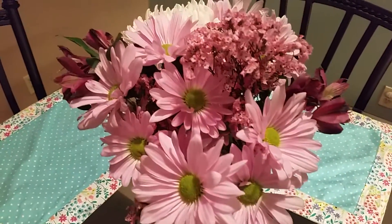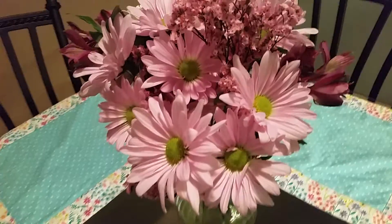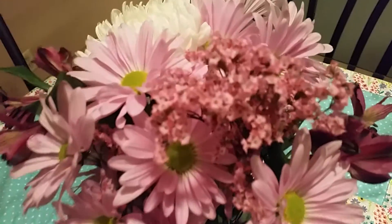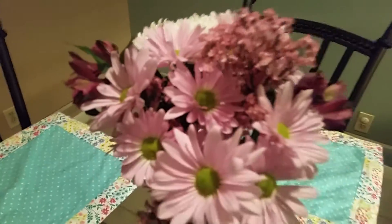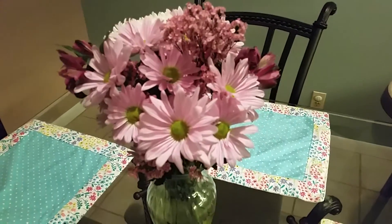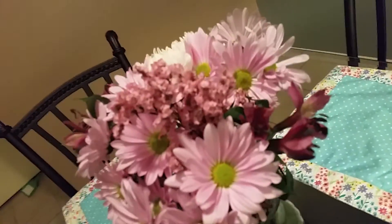These flowers I also got at Aldi's for $4.99. I know you could go to Publix and buy them, but I just thought they're so pretty — the little tiny wildflowers on the top and the daisies. We'll see how long this one lasts, but I just thought it was really pretty so I grabbed that at Aldi's as well.